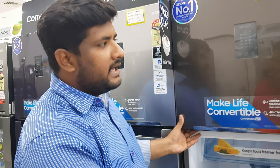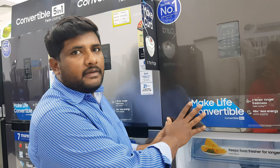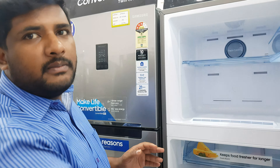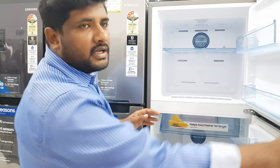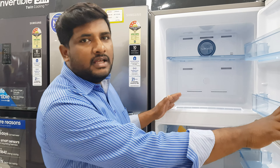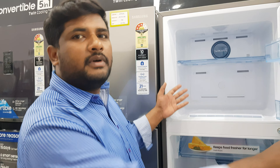This is a new model in the Samsung brand. This is a 336L capacity model. This model is a convertible freezer, which means it can convert from freezer to non-freezer. It can store items on the bottom.